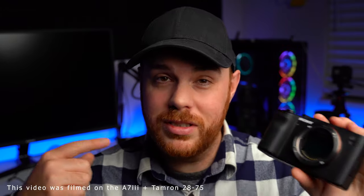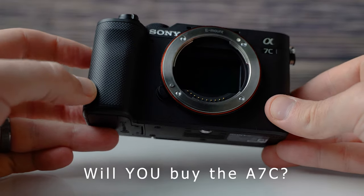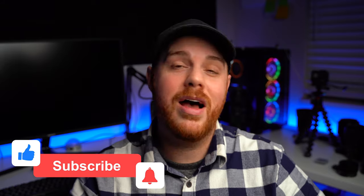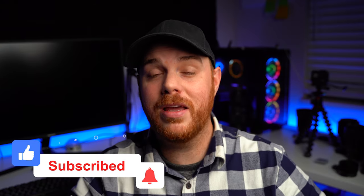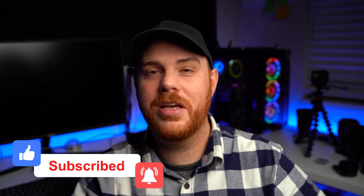Until the A7 IV drops, it's going to be the A7 III for me. But I want to hear what you think — which one are you leaning towards? Drop that in the comments and let me know. I hope this video was eye-opening. If you're ready to pull the trigger on this camera or the A7 III, I'll leave an affiliate link below. As always, make mistakes, be yourself, and get out there and take some more pictures.